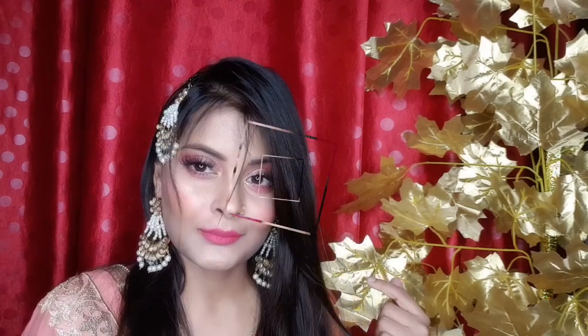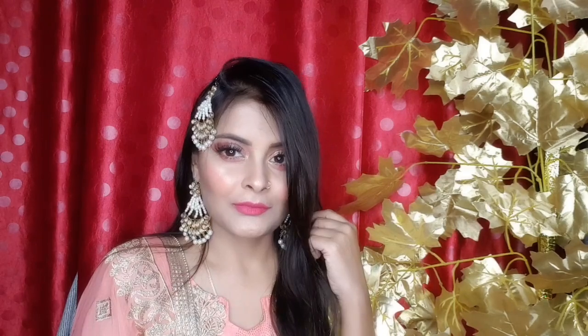I have not used any foundation or eyeliner in a heavy way. I will keep the makeup long-lasting but light. I will feel a little fresh throughout the day, because this is a long day. I will keep this type of makeup look.